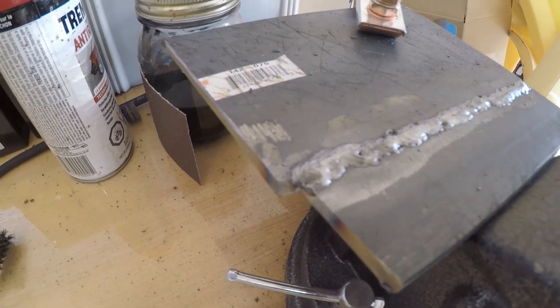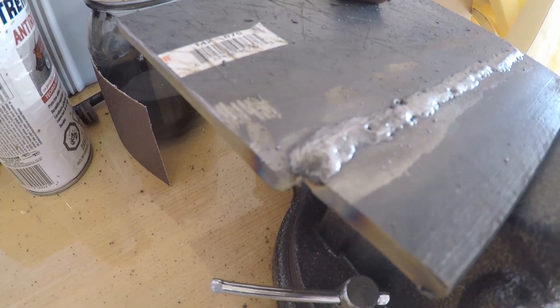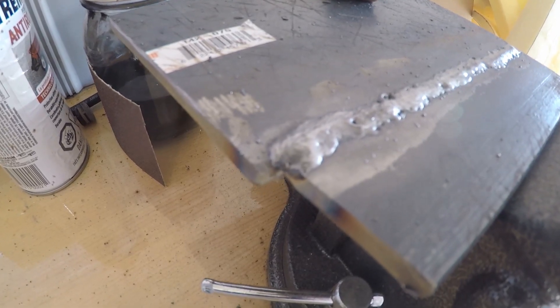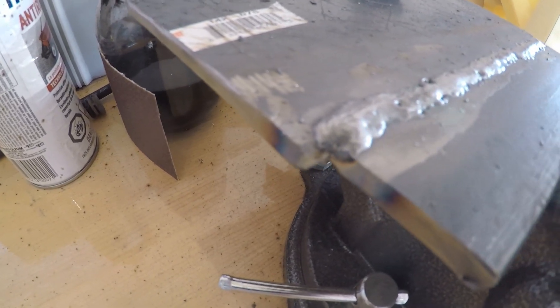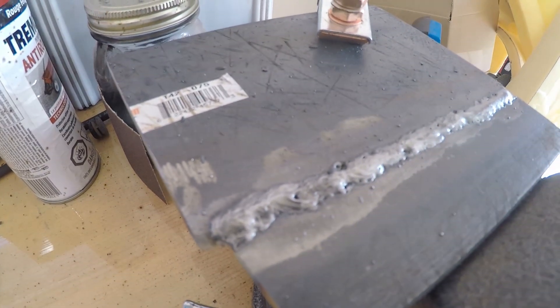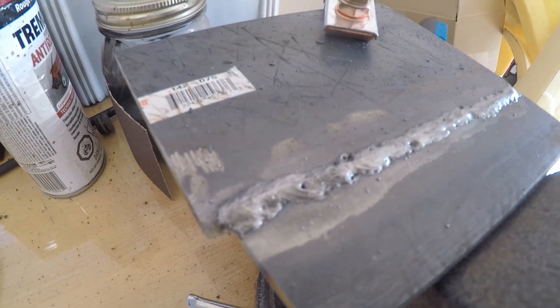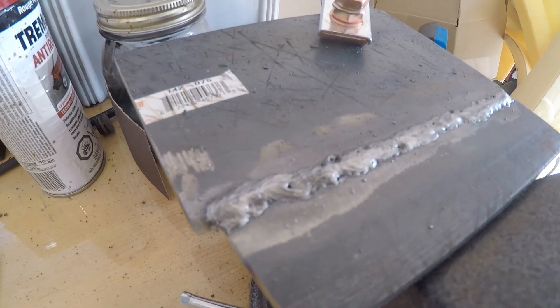I know I got quite a bit of splatter. It's probably due to maybe my heat setting or my speed, or maybe I raised the torch a little bit too high from the surface. I'm learning. If anybody's got any tips and tricks on how to do it better, let me know.